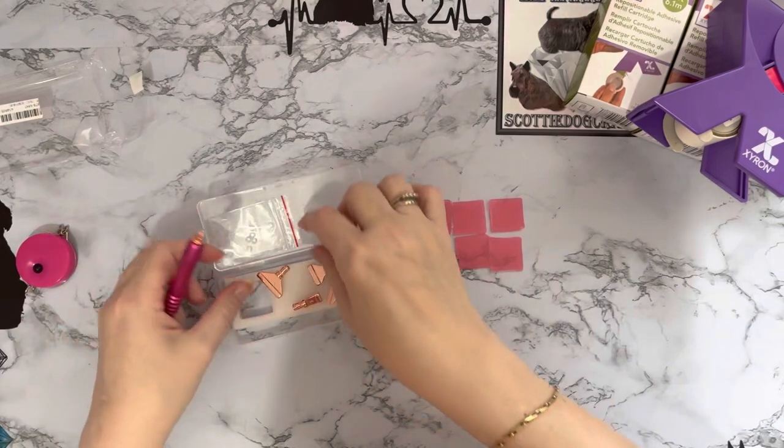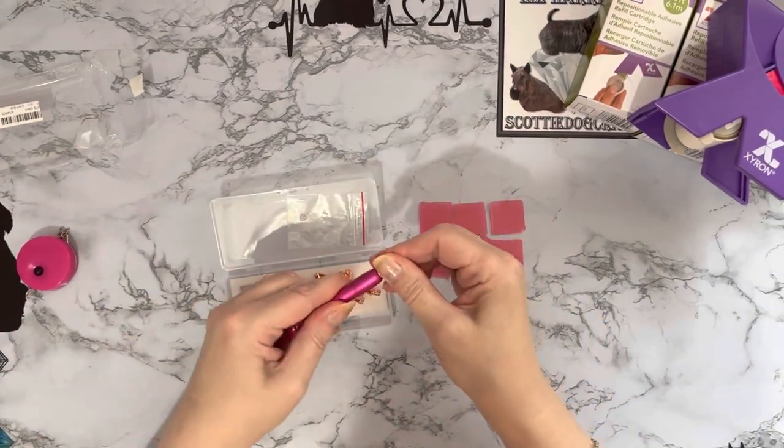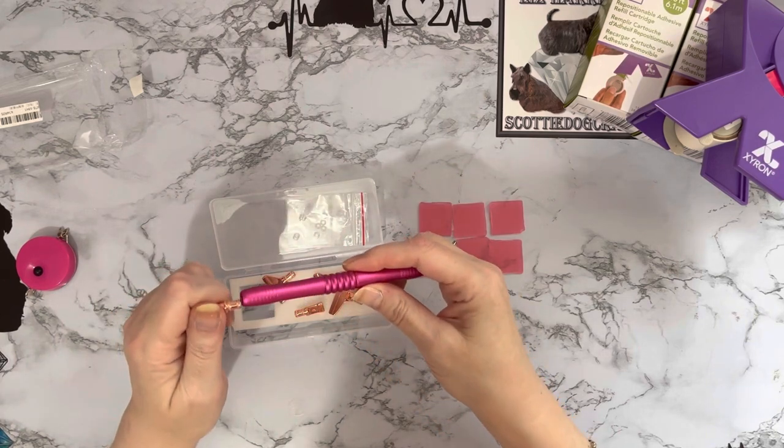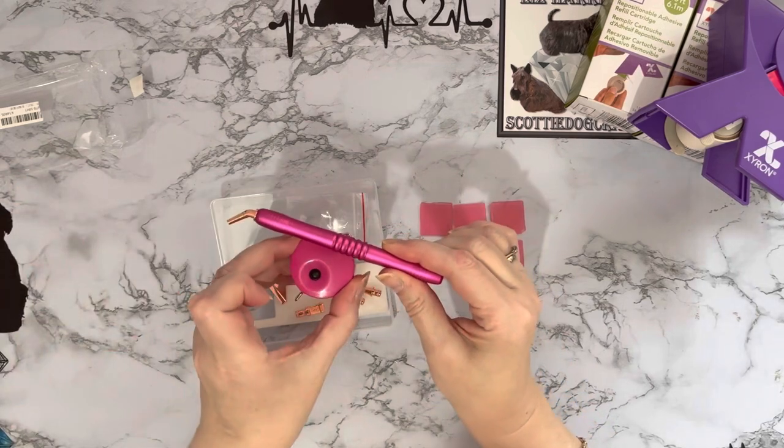So those are spares! They've all got the little rubber bands on — they are spares. I suppose if you are switching them in and out quite a bit then eventually they may perish a little bit. Oh, it matches my tape measure as well — hot pink!